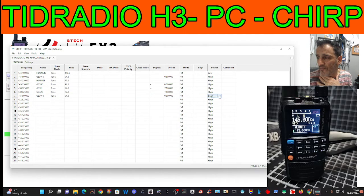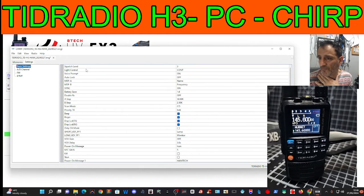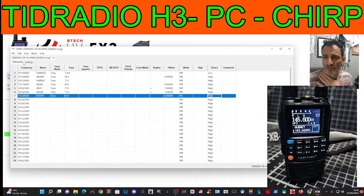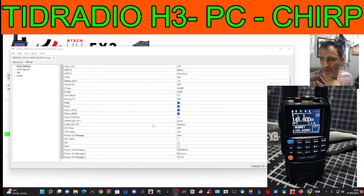We can select the power, and that's how easy it is to use. You've got all your settings here. The first tab is memories, the second tab is settings. You can copy and paste. You've got squelch level, light control, continuous A and B scan mode, programmable keys, and I've even put a message in for when it powers on — 'Ham Tech Welcome'.